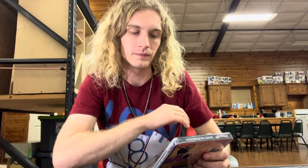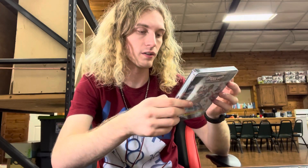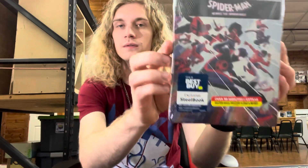All right everybody, so we got the Best Buy one here now — Spider-Man: Across the Spider-Verse, Best Buy exclusive. I just unboxed the Walmart exclusive version, which is pretty cool. I enjoyed it. I think this one's probably going to be a little cooler, just judging by the front. Also, this one comes with the 4K, but it comes with the bonus features and all, so that's what it looks like up front.